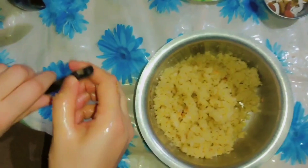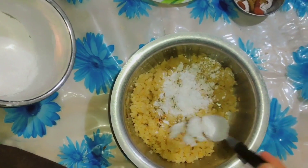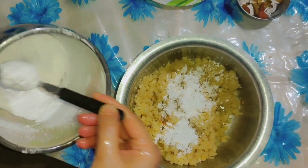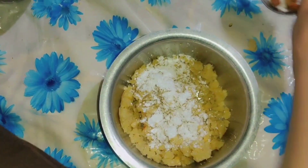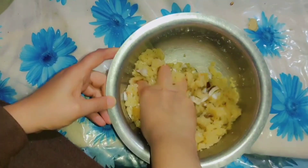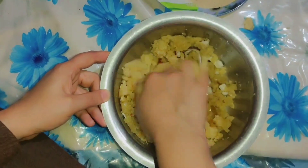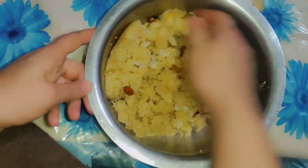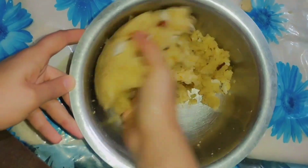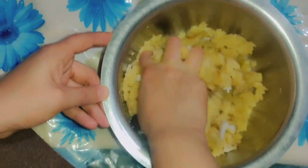Now we add the sugar powder which we made before — we add chini powder. We will add chini because we don't eat chini plain. Now we will add dry fruits and mix it well. Before you watch the next video, please subscribe and press the bell. We have added dry fruits and mixed it well.